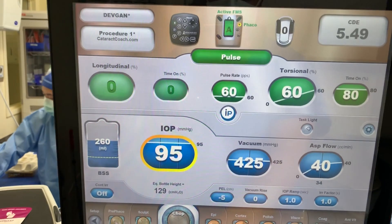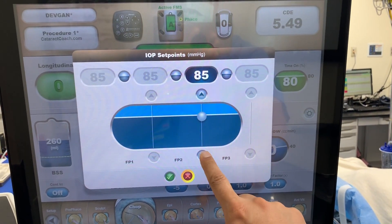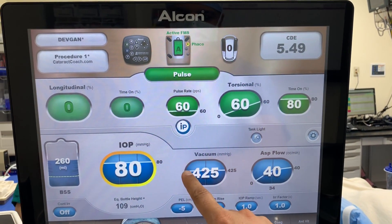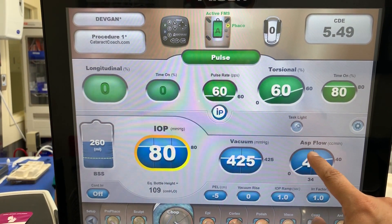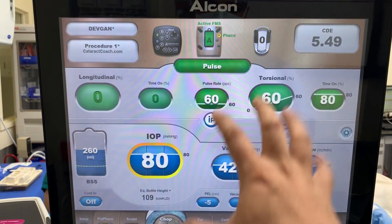The fluidics is just enough to aspirate the material. For chop, though, now we need to adjust fluidics. We need more inflow, higher infusion pressure, higher bottle height. You need a much higher vacuum — so this is 425 millimeters of mercury — and a quickly ramping up aspiration flow rate. So it ramps up to 34 and then flattens out to 40.